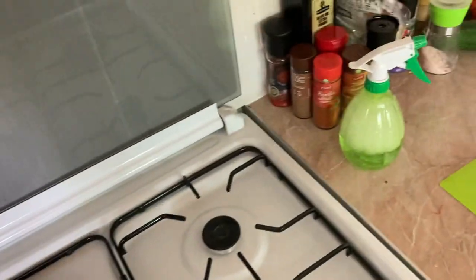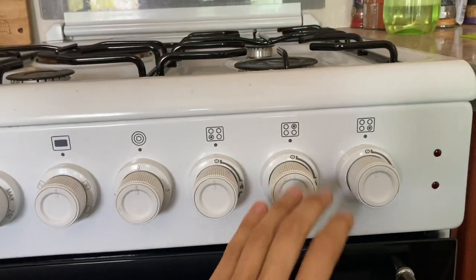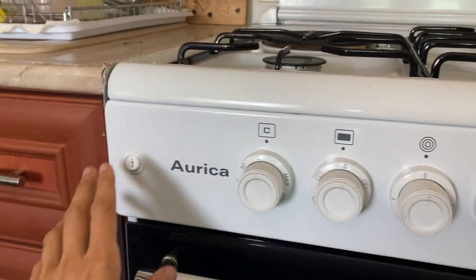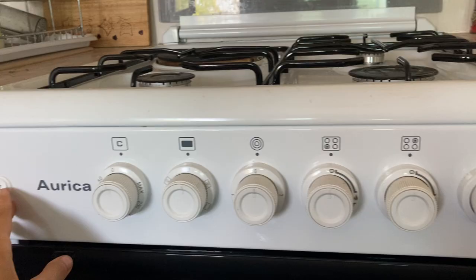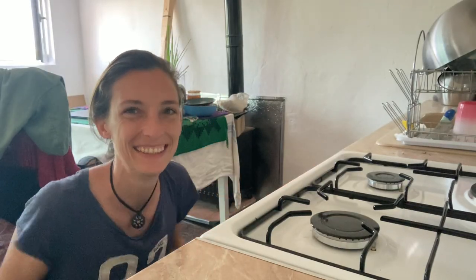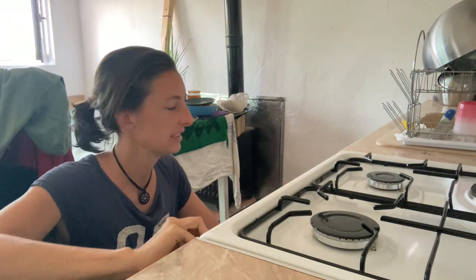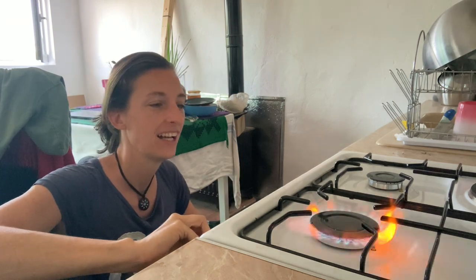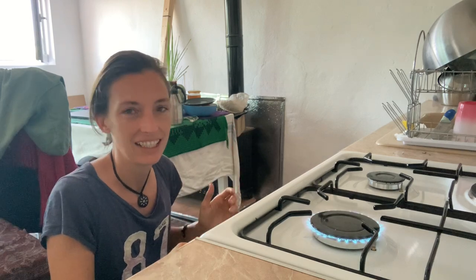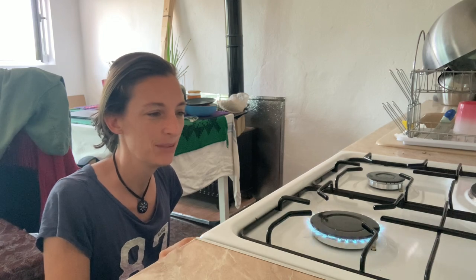I've put my stove back in place and let's see how this works. I need to push this in, hold it down, and push the switch at the same time — so I can't do it with just one hand. Let me put my phone on a stand. I'm going to push down the button — you can hear the gas — we've got fire! I can make it smaller and bigger.